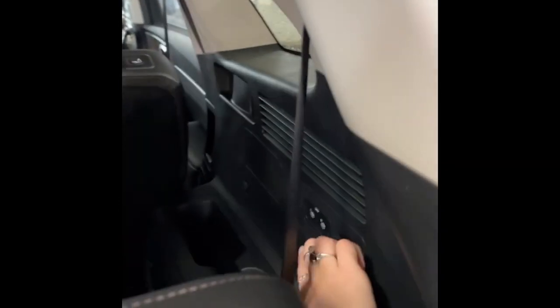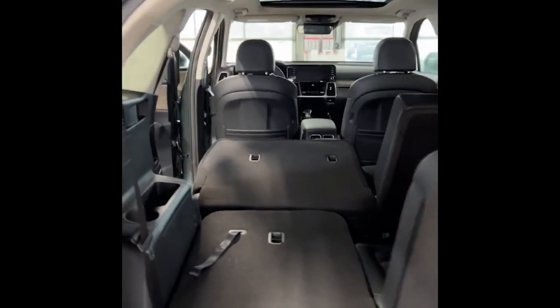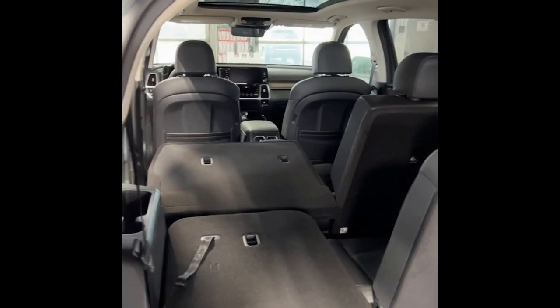We also have the option here in the Sorento with these buttons on the right that will fold that second-row bench right down, making it easy to load things in from the back and create some extra space — super easy.